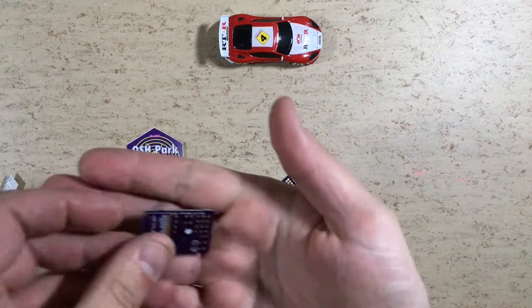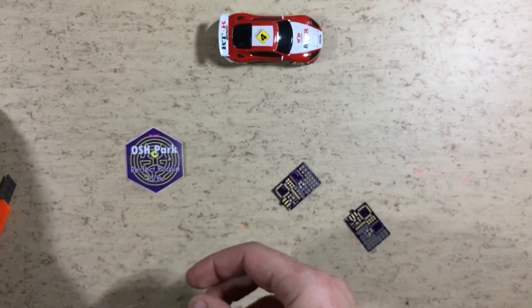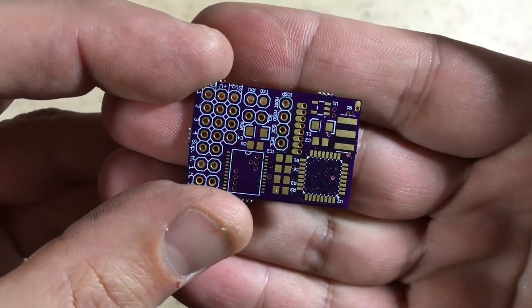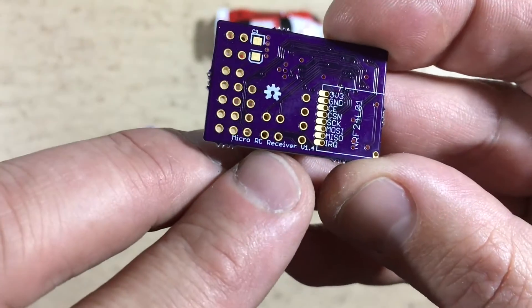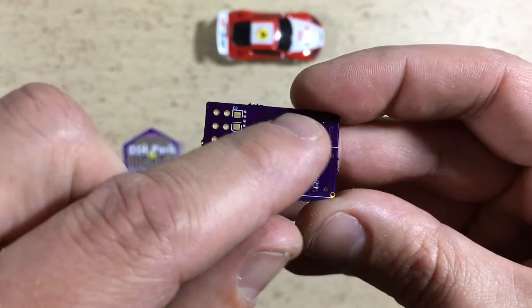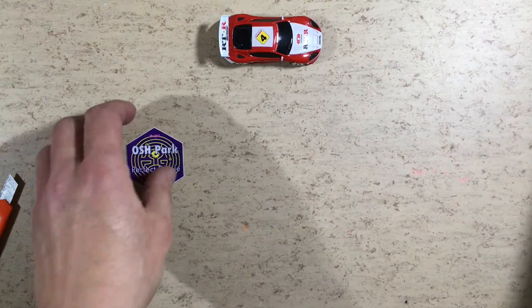Those are my new version 1.4 micro R-series receiver boards. As you can see, version 1.4. The functionality is still the same as in version 1.3, but the ground plane was improved and the decoupling.